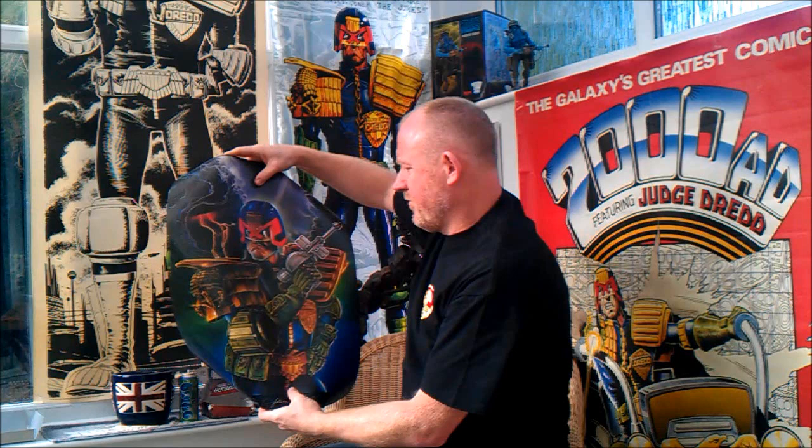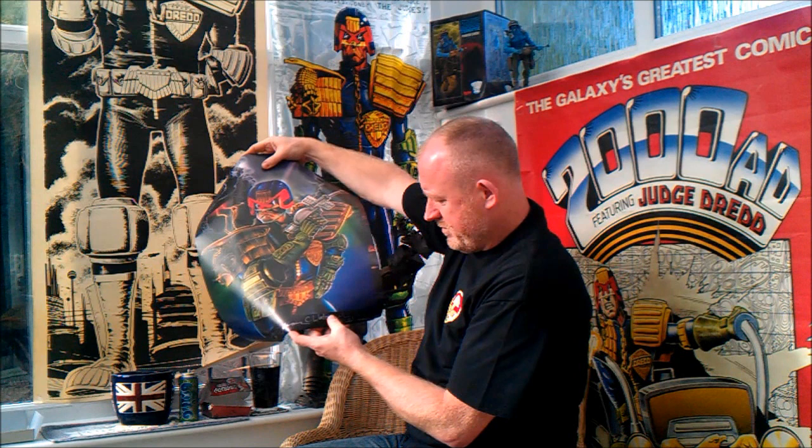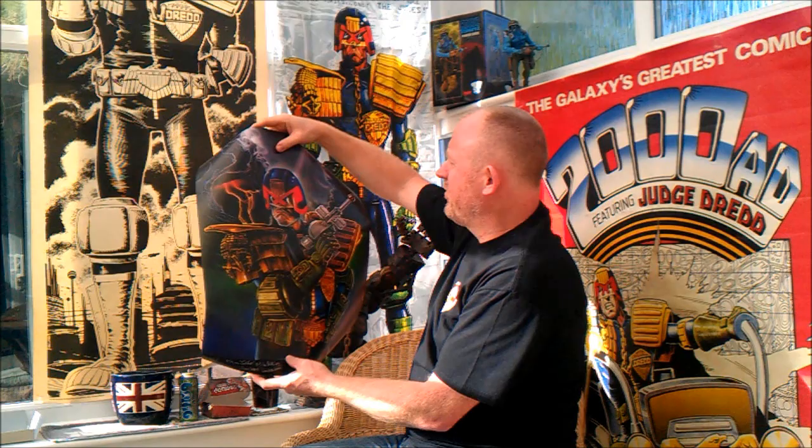These are some of the posters. You've got a nice Dread one there, with the signatures at the bottom: Brian Talbot, Mike Peters, Dylan T, Johnny Gutton, Chris Whiston, Phil Goddard.